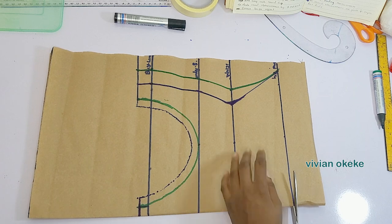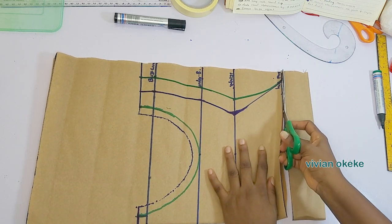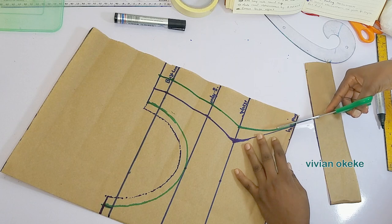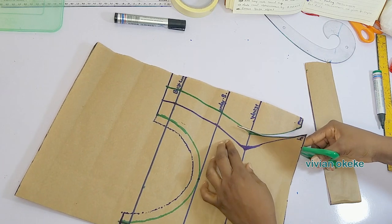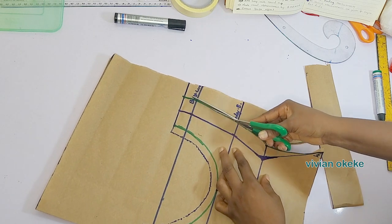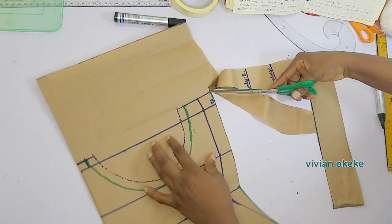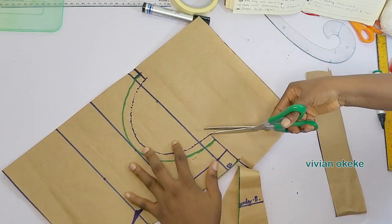Step seven is to cut out this front pattern before we create the front backs effect on the center front. Once I'm done cutting, I'm going to go ahead and create that effect on the center front.